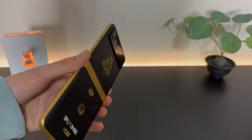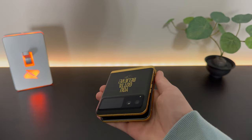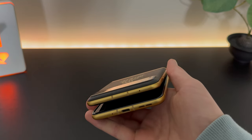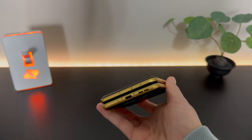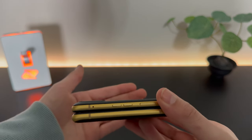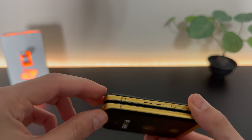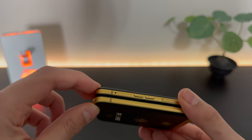I still think it pulls off a really elegant look. And of course, we can flip it shut just like that. It looks pretty flat — I don't think there's any gap in there at all. So not a bad hinge, though it's a little flimsy on the end.